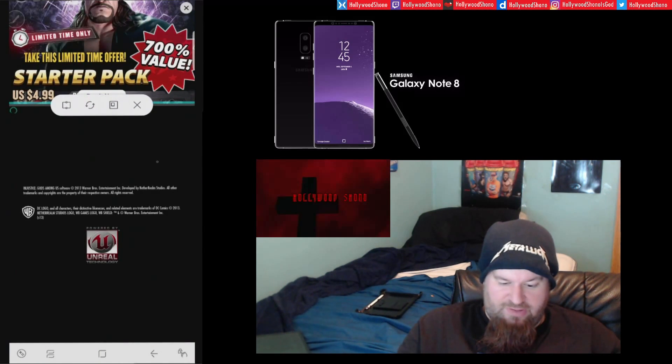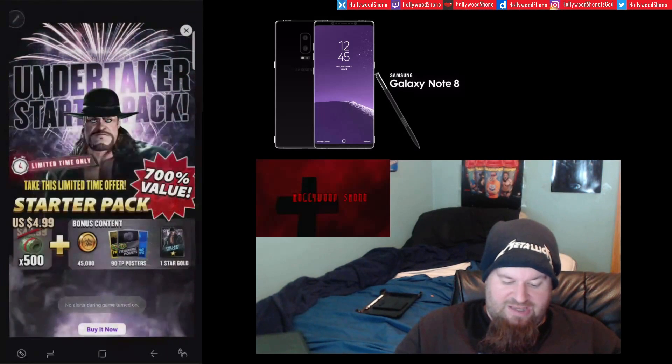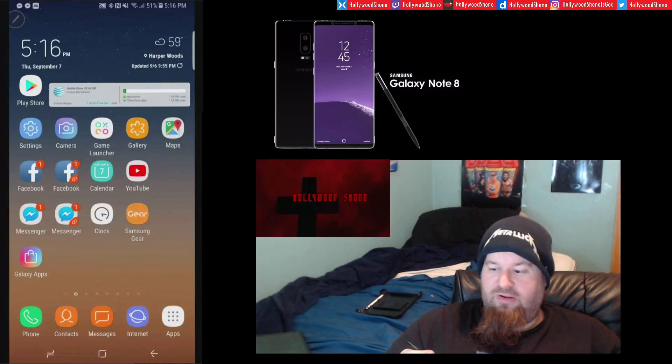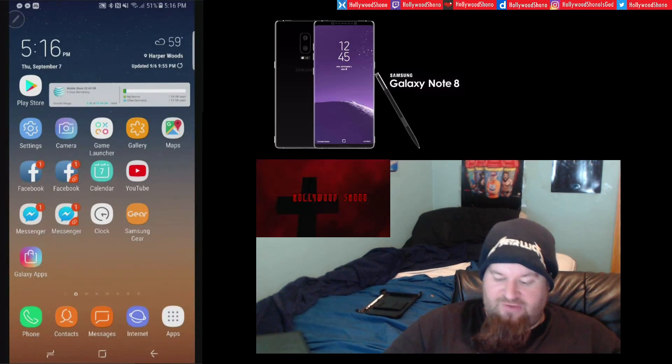It's pretty cool that you can do that, and you can even cancel out the apps easily. That's a really cool multitasking feature of the Note 8. Also with the S Pen, one of my favorite features is Smart Select.